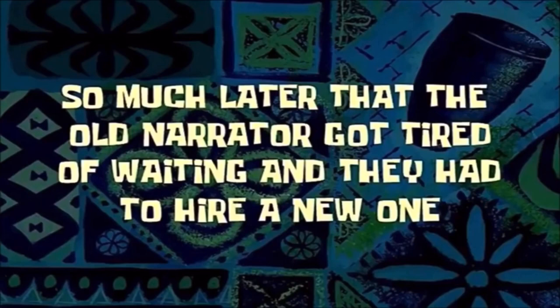So much later that the old narrator got tired of waiting and they had to hire a new one. I have scrubbed all the walls and I am about to do the floor. I have knee pads — got these from Dollar Tree. About to scrub the floor and then move on to the next step. I'll be back, stay tuned.